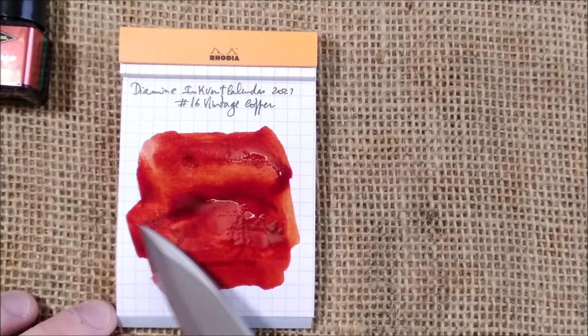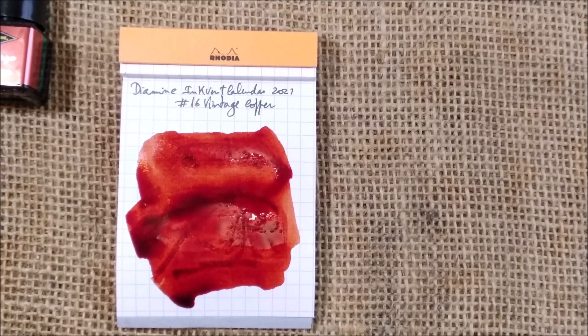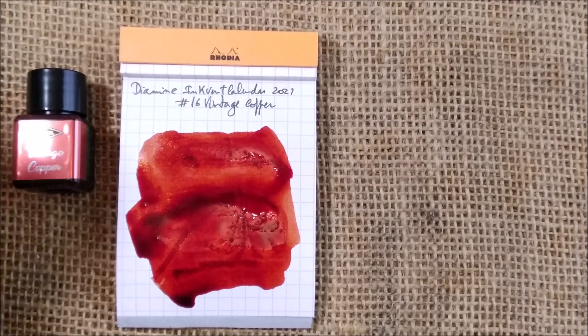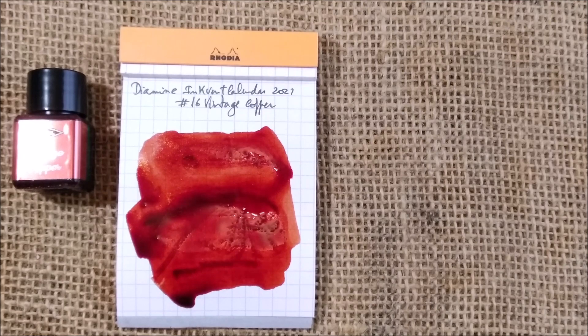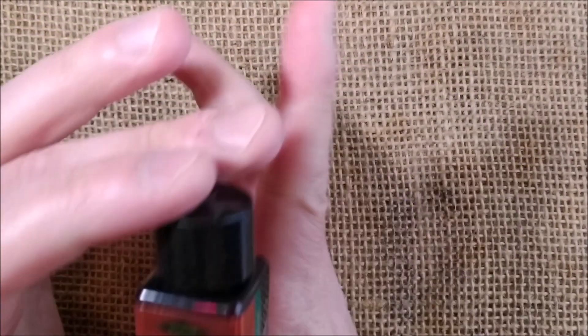Let's wait for this to dry, and I'll be back for the rest of the review of this Vintage Copper.